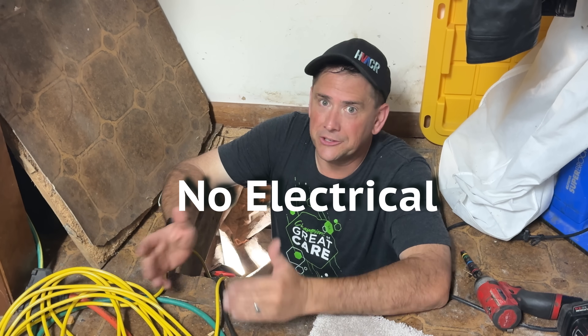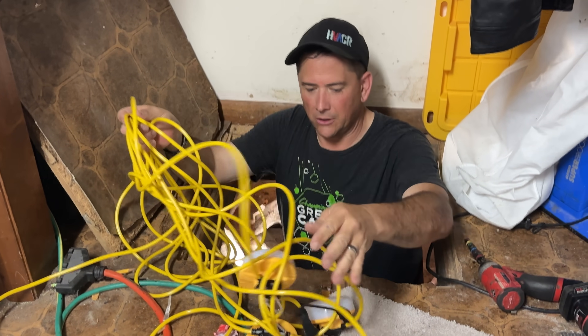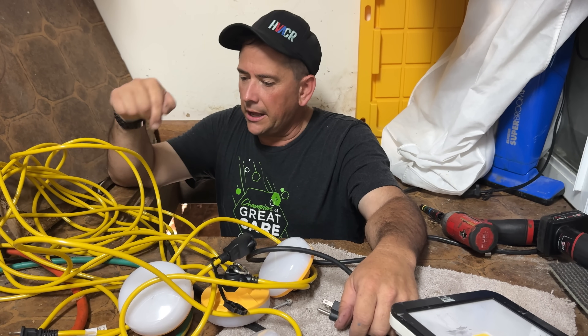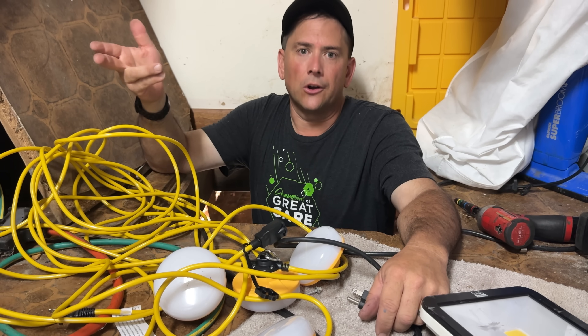This has no ductwork, no electrical ran, none of that. So we got to do pretty much everything. I hate install. So the first thing we're going to do is get some lights ran. I bought some of these little lights on Amazon — little pucks with a 50-foot cord. That's going to make it a lot easier. I just got a dehumidifier. The crawl space was super wet. Got insulation that's falling down. This is going to be a treat. Let's get started.